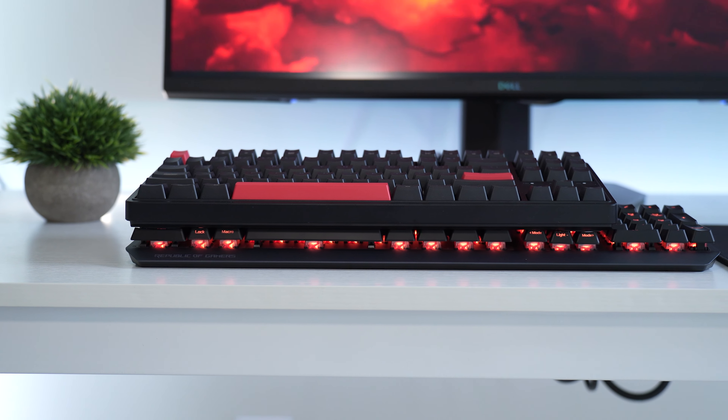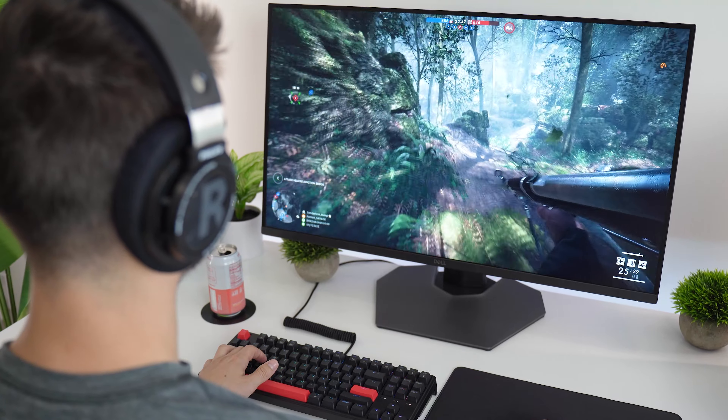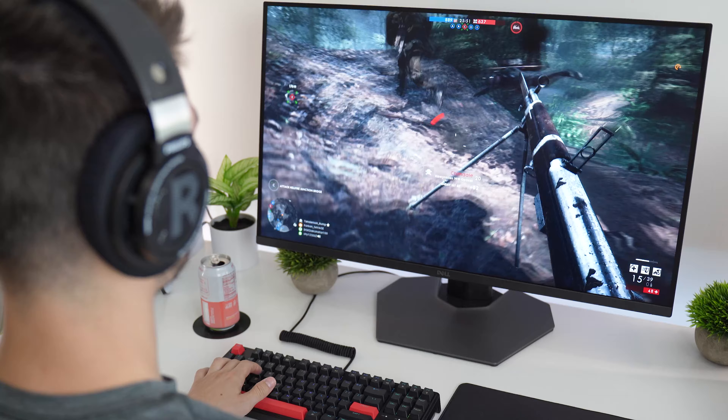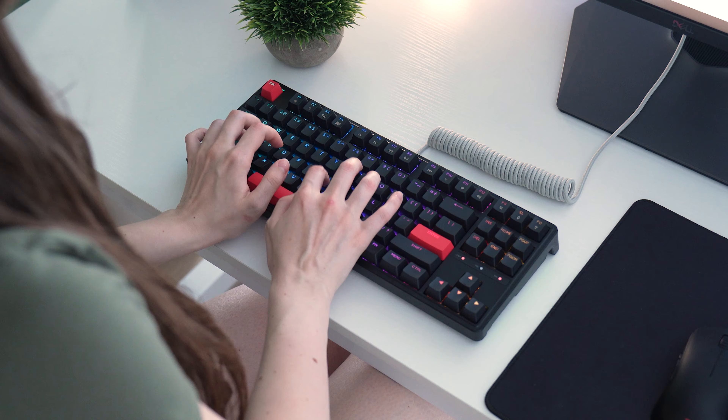TKLs are a great form factor if you're not sure if you're going to miss the functionality when going to smaller keyboard form factors, but don't take up as much space as a full size keyboard. I pretty much never recommend any beginner to buy a full size keyboard — it's just too big for most people's desks, and it widens your hands during gameplay because your mouse has to go somewhere and the WASD keys are all the way on the left.